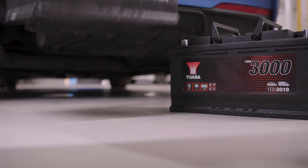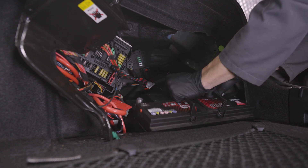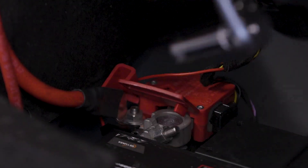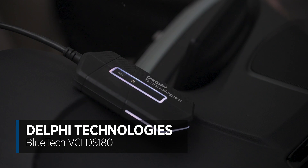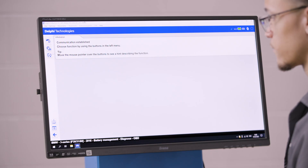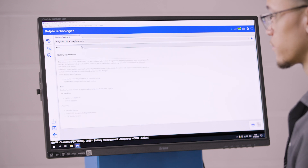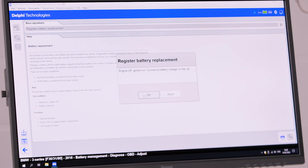If you haven't already, check out our video on alternator testing and smart alternators. We know that the control system accumulates information about the battery. But before we do anything else, we have to tell it the battery has been changed. I'm going to use the Delphi Technologies DS180 diagnostic tool. With the ignition on and the engine off, I select the register battery replacement function. The function starts. Press OK. The function is now complete.